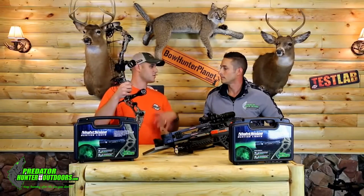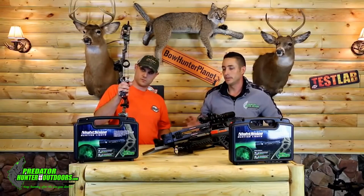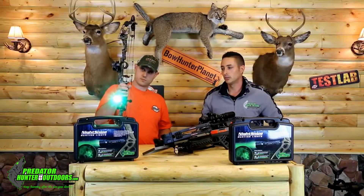So tell us, where can people find these? Where can they get them and learn more? Absolutely — you can go to our website at www.predatorhunteroutdoors.com. We have our full lineup there, all of our lights, all of our light kits, and every accessory we carry is available on our website.